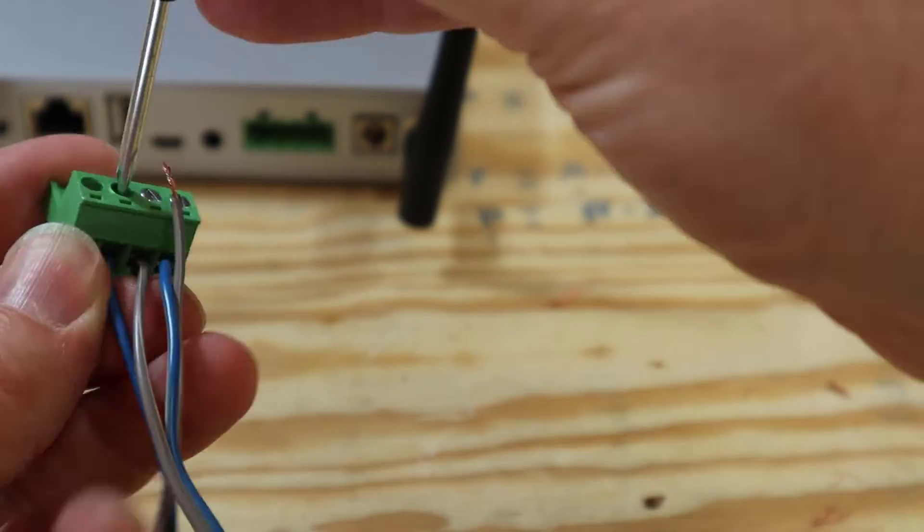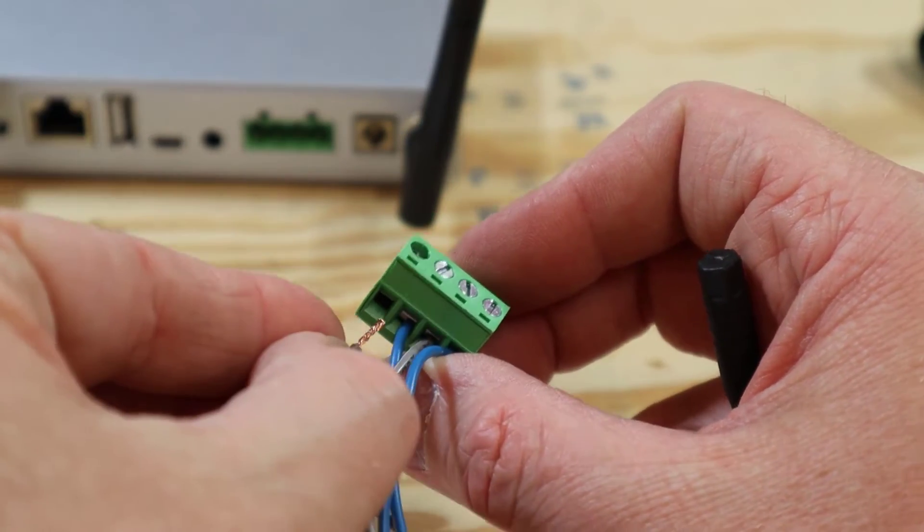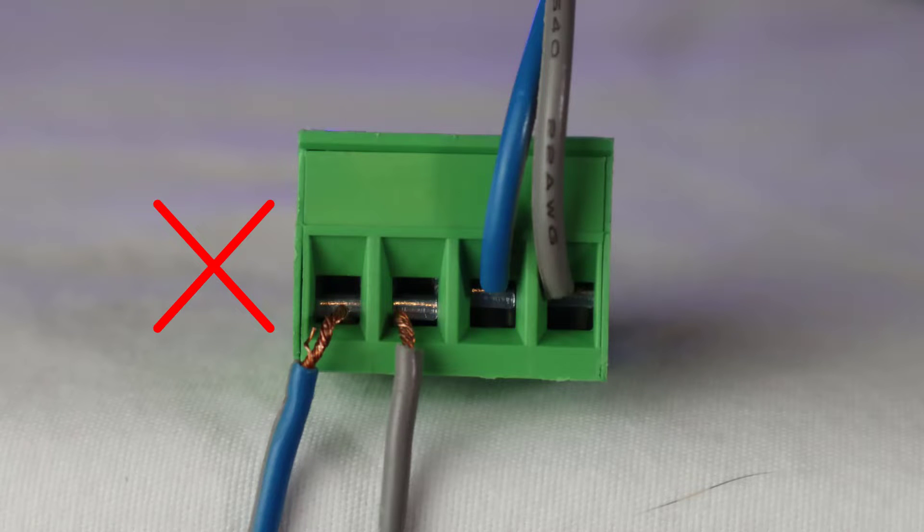Before you connect this thing to the internet, you do want to plug in some speakers first — it'll make some beeps and boops to indicate that it's ready for pairing. Now there is a right and a wrong way to make the connections on these Phoenix connectors. I went ahead and connected them the wrong way so that I could show you how not to do it. Yes, you can connect them wrong, and if you do it won't make any sound.